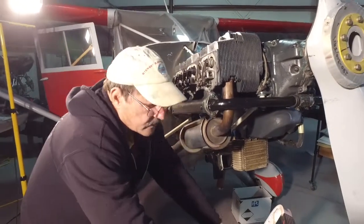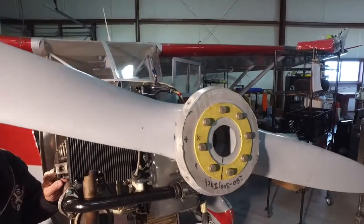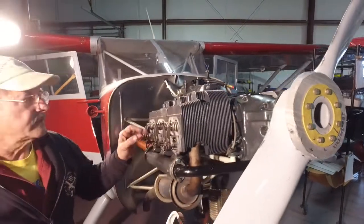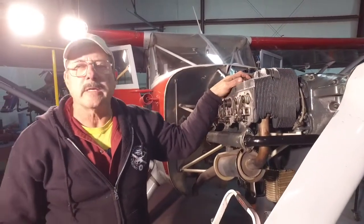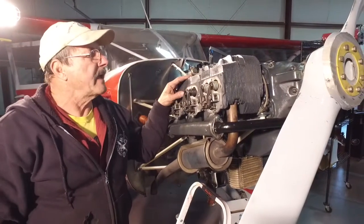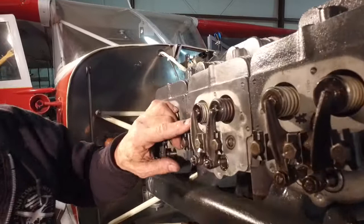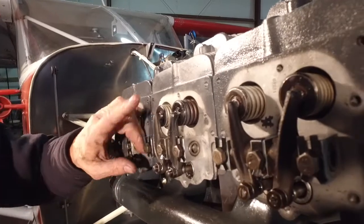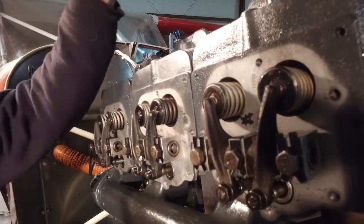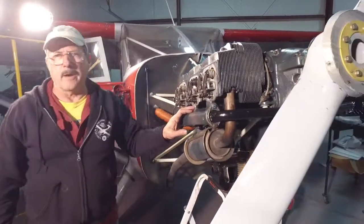All you have to do is turn the propeller until you hear the impulse couplings click — 120 degrees. Six cylinders fire over 120 degrees. If it was a four-cylinder, it'd be 180 degrees, of course. You'll notice that this intake valve here is starting to open, but the exhaust is still loose, and number five then is ready to adjust. So we're going to move around there to adjust number five.